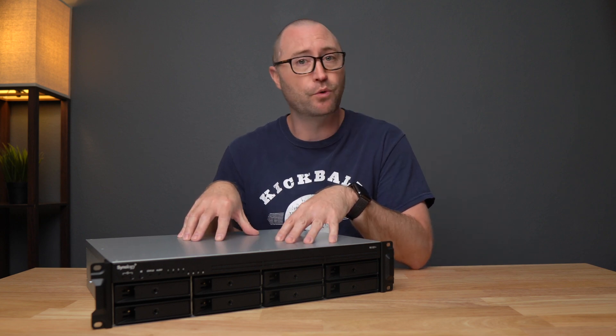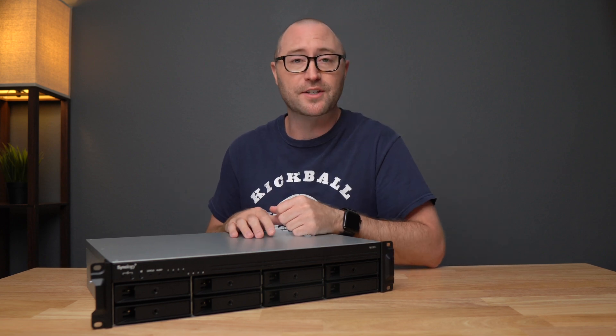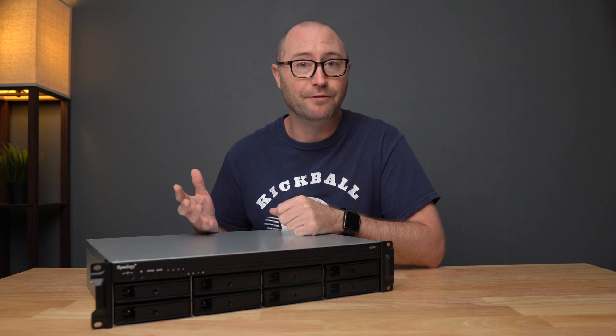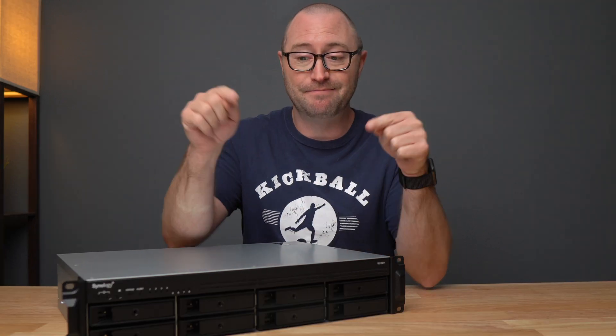I'm really enjoying my Synology RS-1221 NAS. This is a rack mount NAS that has a short depth and fits perfectly in my closet rack. It has 8 built-in bays and can be extended up to 12, which is just what I need for my file storage and backups. But there is one thing that I don't like about it, and that's the fan noise.